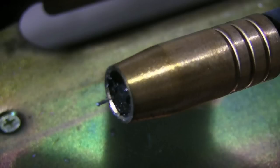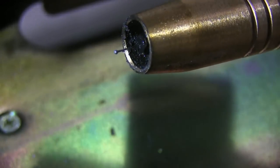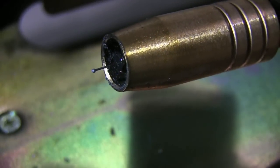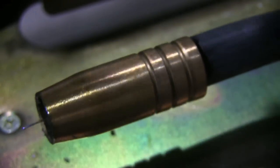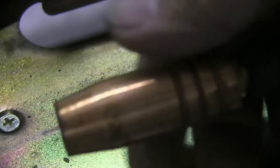Check out the contact tip here — where it is in relation to the face of the nozzle. It's recessed back in there over an eighth of an inch, and that's pretty typical with a lot of machines. It's okay for different scenarios; it's a compromise between welding really thin stuff and welding really thick stuff.